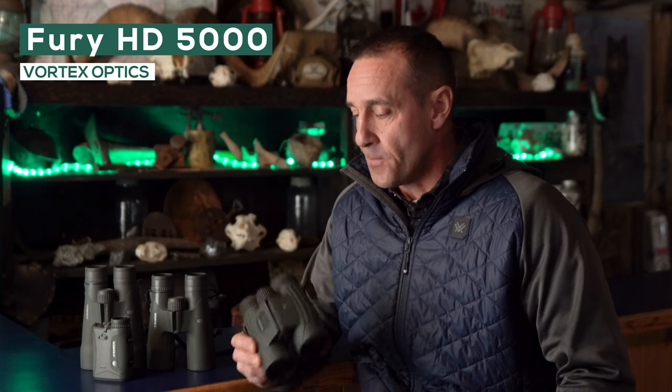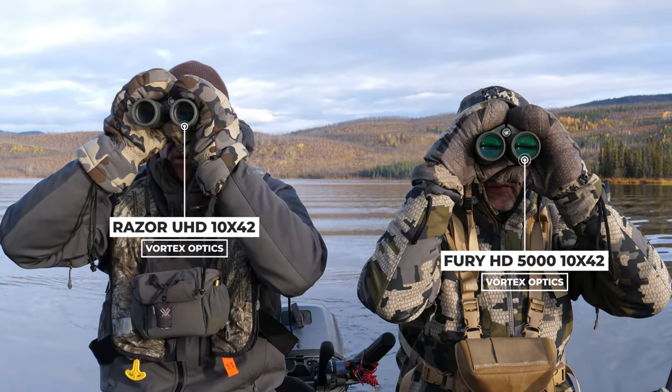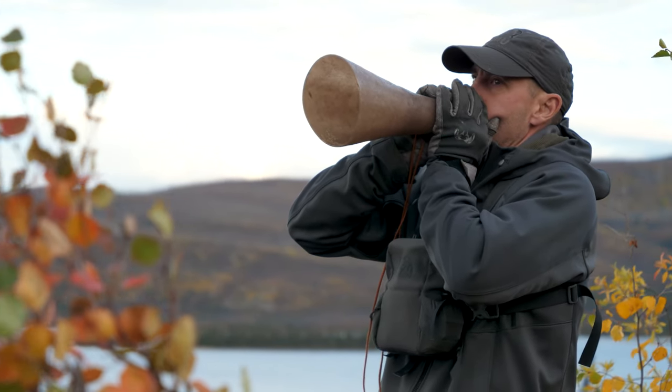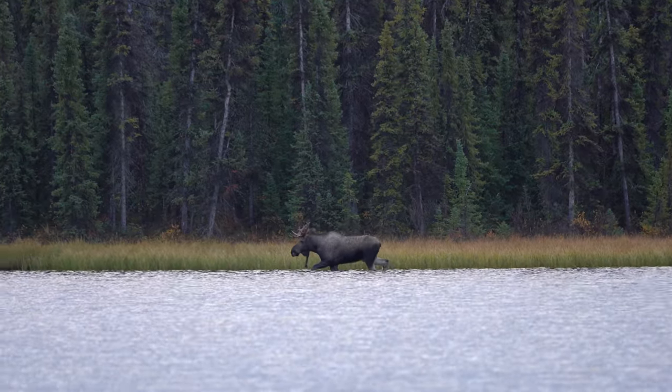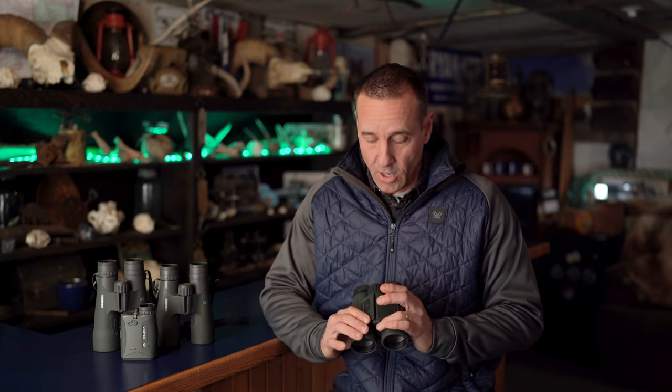They have a built-in rangefinder. There's a specific use for this up here in the Yukon, and it's really around hunting for moose over the water. So when I'm calling moose and there's good potential that the animal can be moving in around a lake shore, I need to pick it up, take a look at it — and then it's always on the move, and I need to quickly be able to adjust.